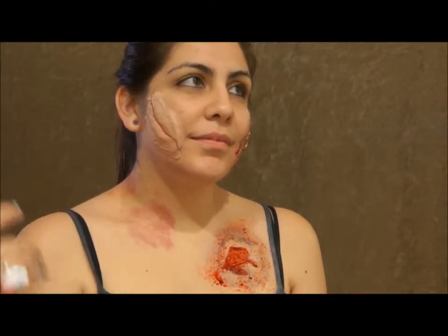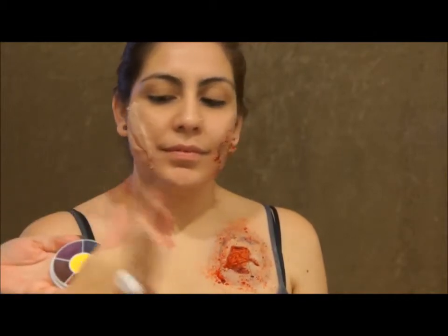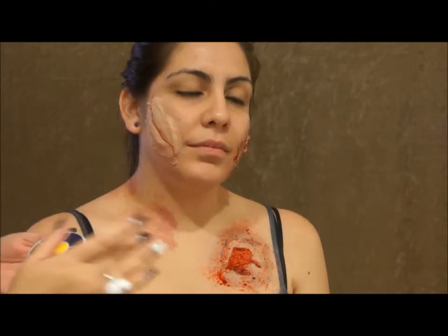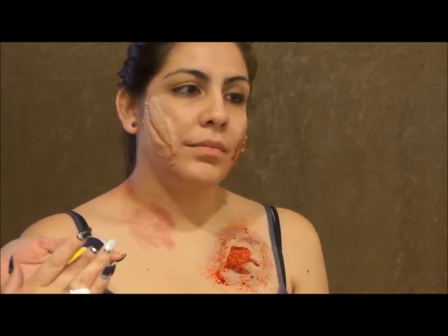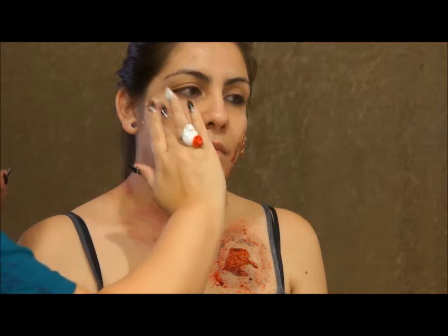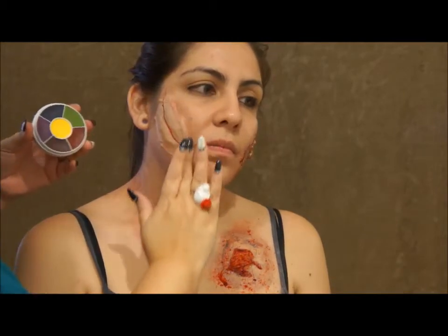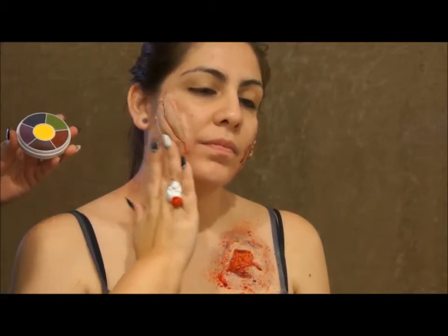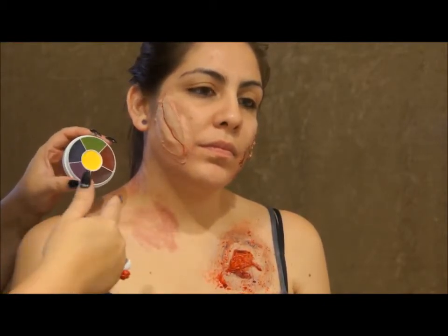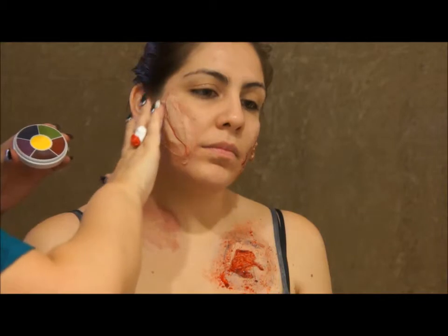I'm going to move over to this wound on the hand. This product is brand new and I haven't used it yet, so I don't know what kind of end result I'm going to get, but we'll see. I'm going to go into this with my fingers, starting with the red color at the bottom, just tapping it around. I'll probably speed up the reel so you can see the color wheel and what I'm doing with it.